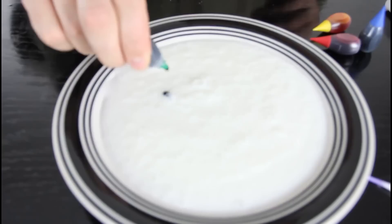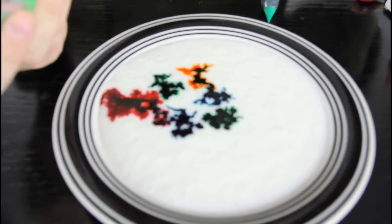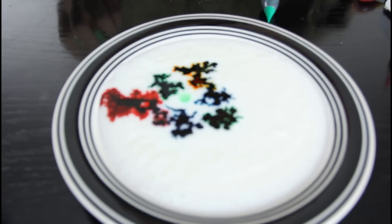Bottled milk, food coloring, little bit of soap. Drop a little bit over there. Check out what happens.